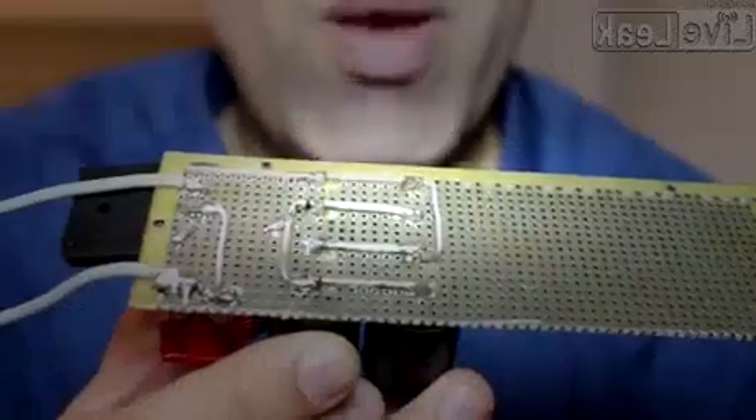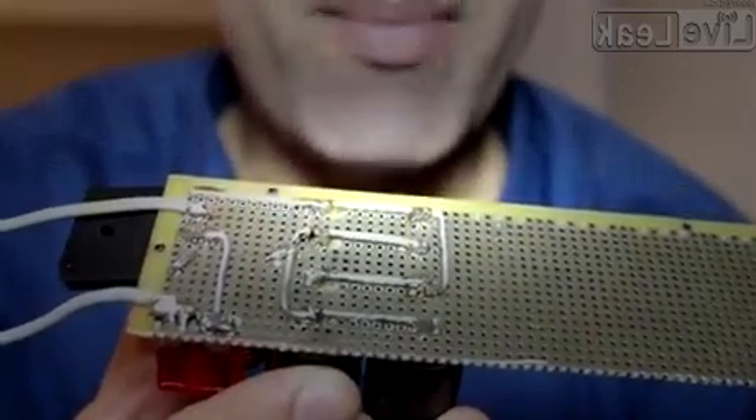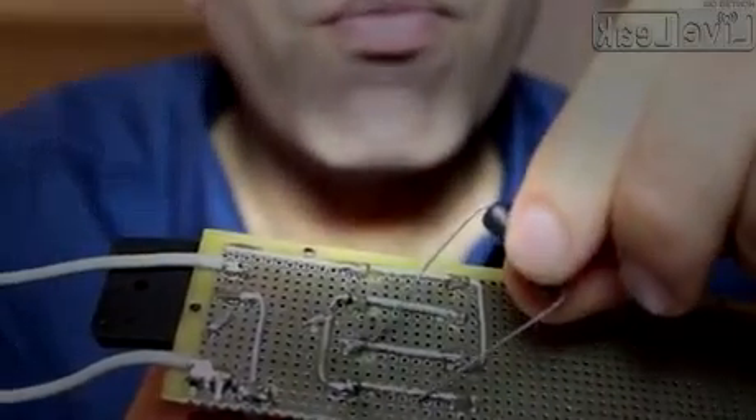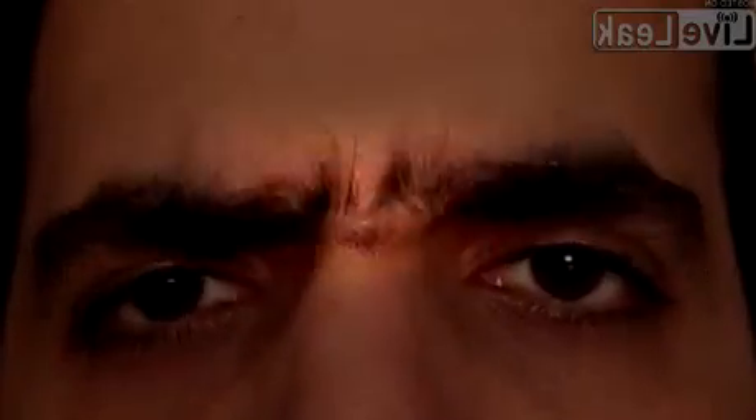Anywho, this power supply will eventually feed my high power Tesla coil driver circuit. Remember: even when unplugged, the capacitors hold charge for a long period of time. So always discharge them through some resistor. Thank you.